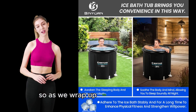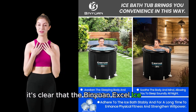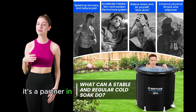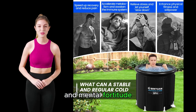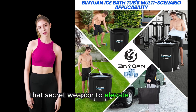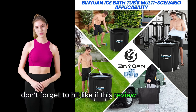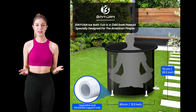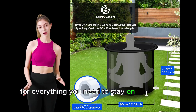As we wrap up this icy adventure, it's clear that the Binyawan XL ice bathtub for athletes isn't just a tool for recovery. It's a partner in your journey towards optimal health, performance, and mental fortitude. If you've been looking for that edge, that secret weapon to elevate your game, this might just be it. Don't forget to hit like if this review helped you, subscribe for more insightful product reviews, and check out our other videos for everything you need to stay on top of your game.